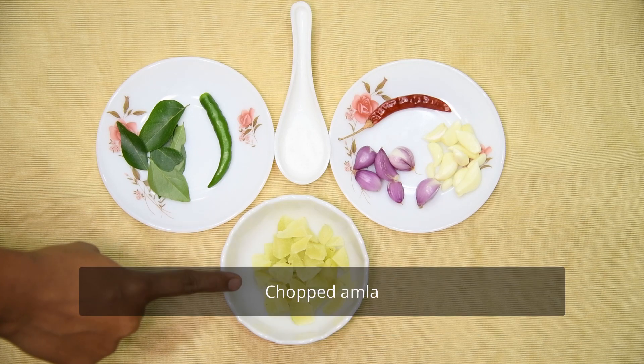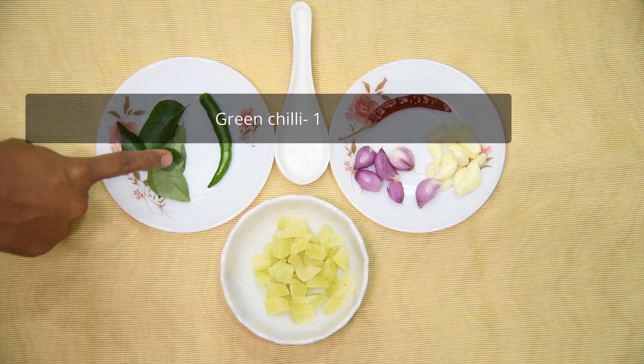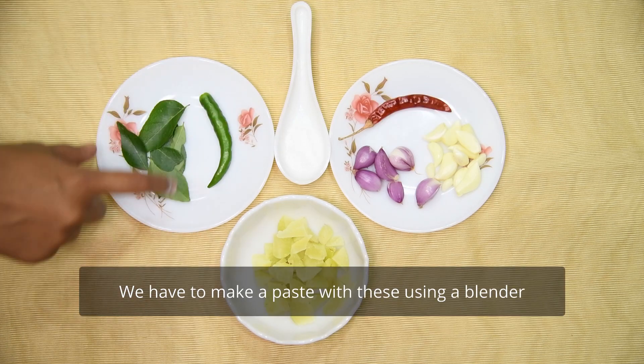First, we will cut the Nelika. We will add a taste of Nelika and mix it.